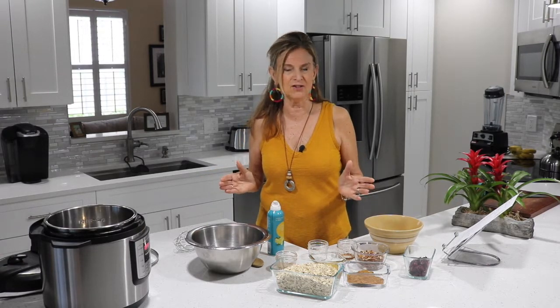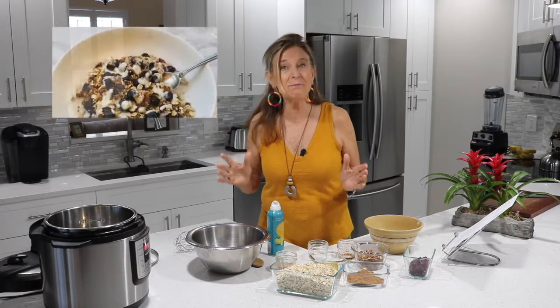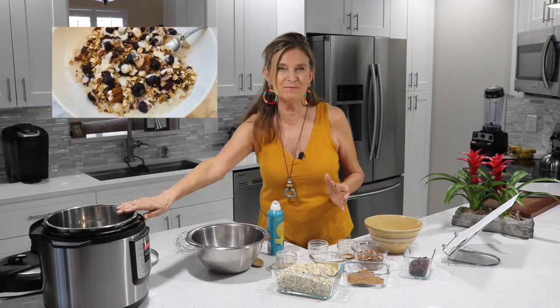So today I'm going to make a breakfast dish. I only do simple recipes for you gals — we're making granola in an instant pot.